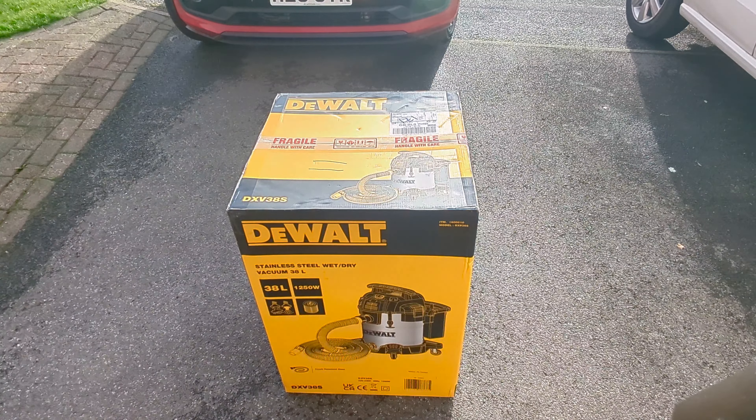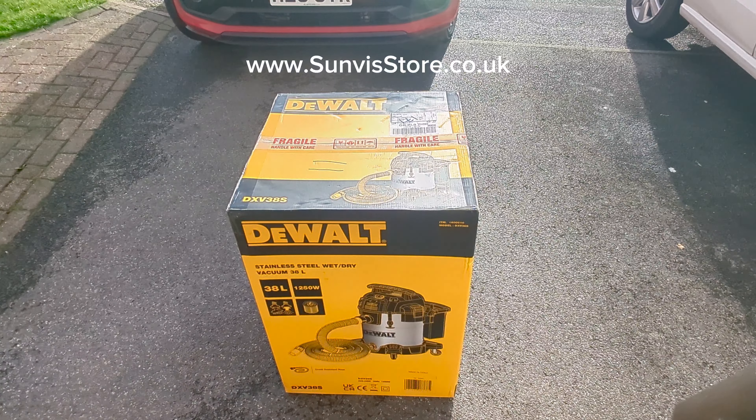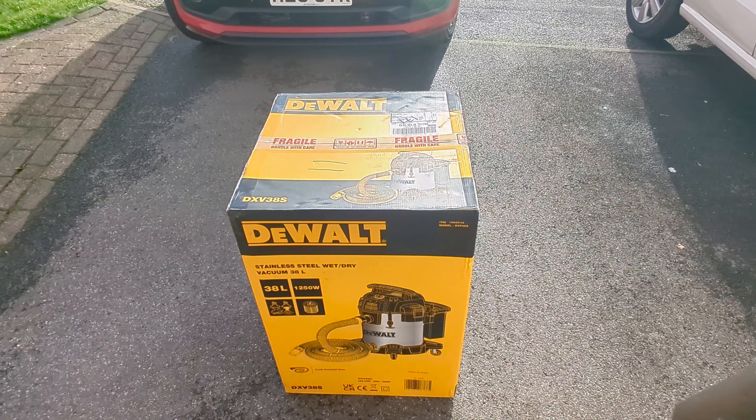Obviously Costco had none in stock when we wanted to buy one, so we checked Amazon. At the moment it's £162.99 there. We found it at a place called Sunvis Store — I'll put the link in the description below — for £106 delivered. We ordered it late Sunday night.